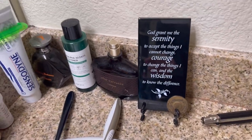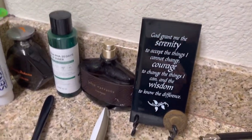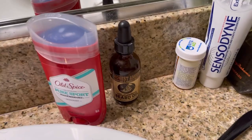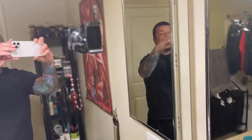I'm not a big cologne guy, so I've got two: John Varvatos — great scent — and this Tommy Bahama face toner. Also got deodorant, beard oil, and toothbrushes — nothing fancy.